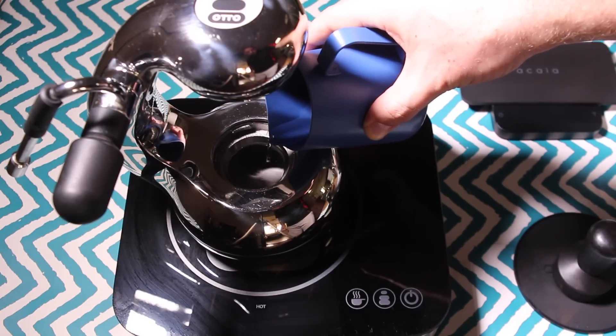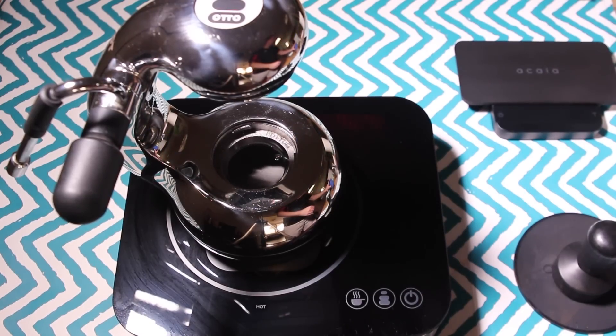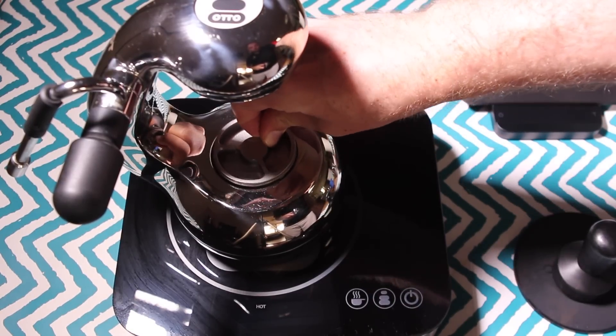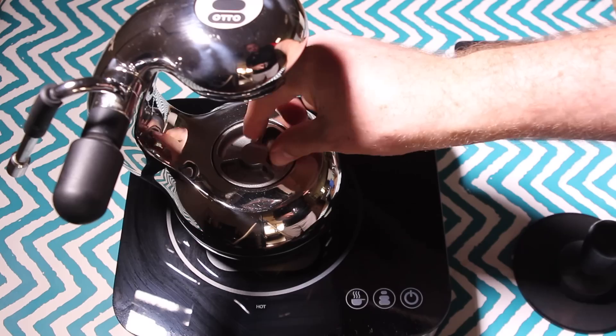If you don't know The Little Guy, basically it's a stovetop espresso maker — you provide a heat source at the bottom. There's a little boiler in the bottom that heats up and extracts coffee, and there's also a steam arm so that you can steam milk as well.